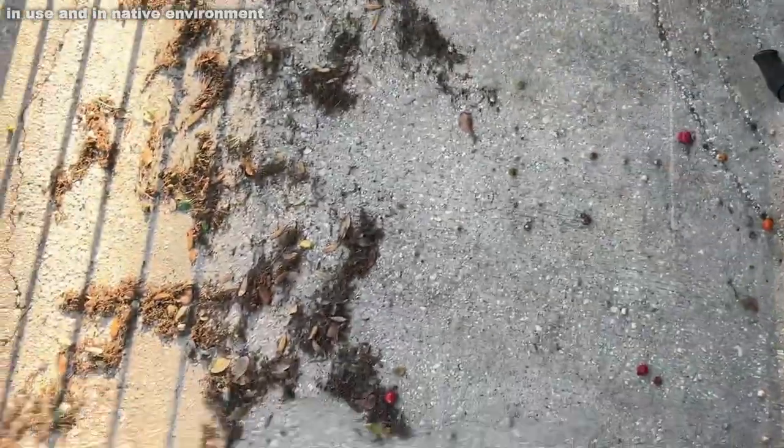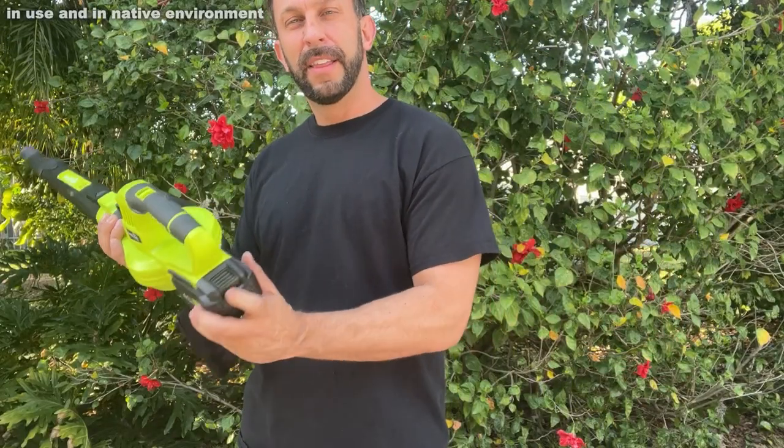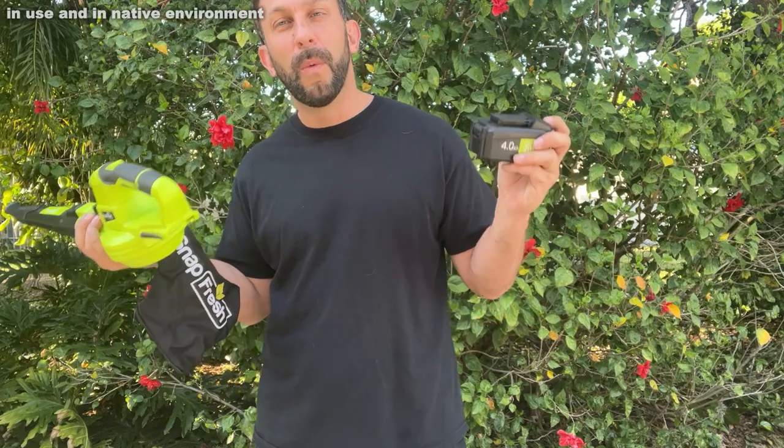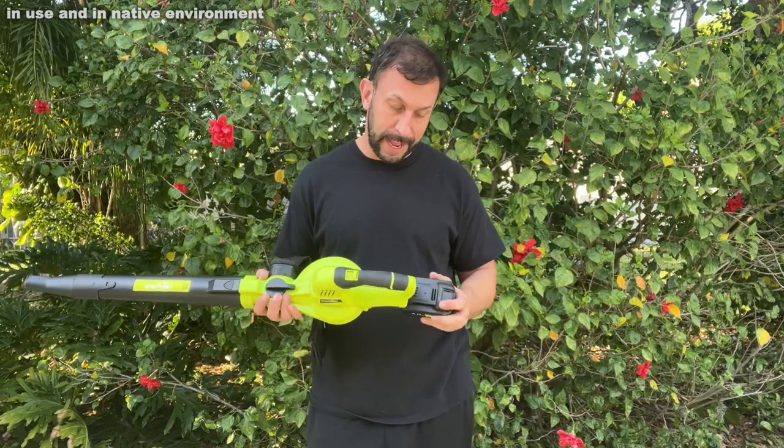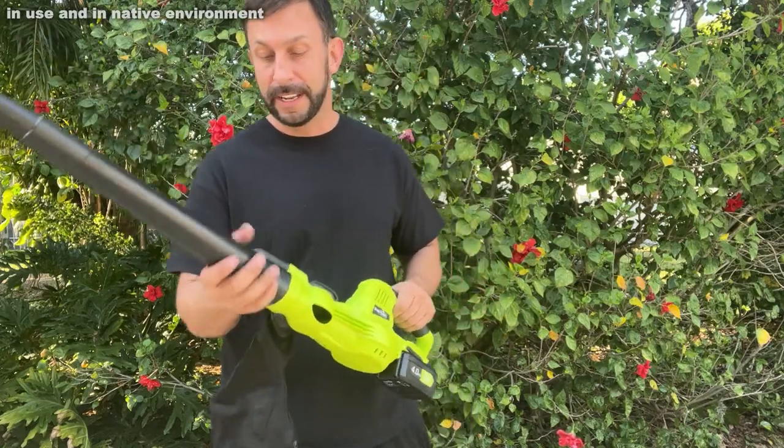Dual function, great color, good looking, lightweight, rubberized handle, two speeds, reversible. The battery comes with it as well as the charging docking station. Got to be careful — sometimes you get those power tools and they don't even have the battery. This one absolutely does.